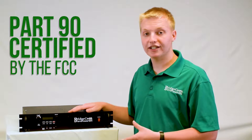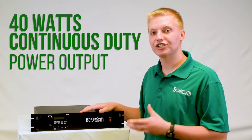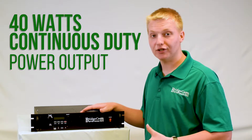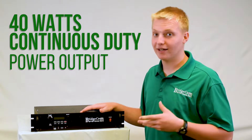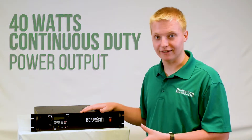This repeater is Part 90 accepted, so it's perfect for commercial use. It is capable of 40 watts continuous duty power output — and that's real 40 watts continuous duty — meaning it'll run at 40 watts all day long with no problems.